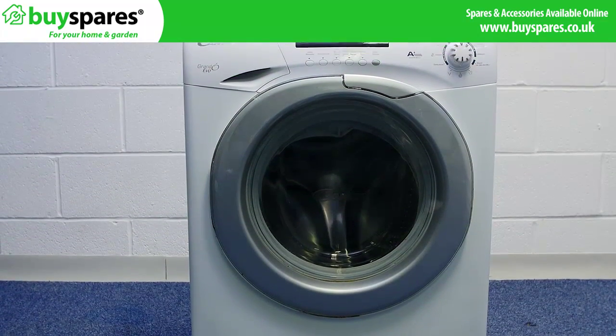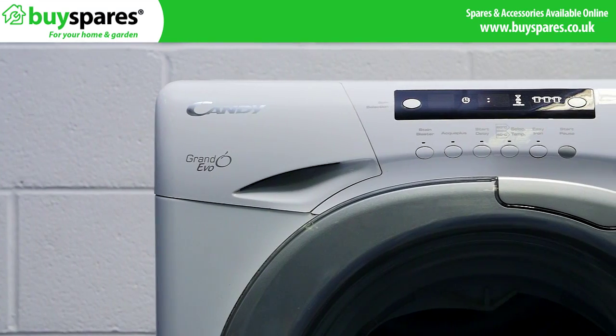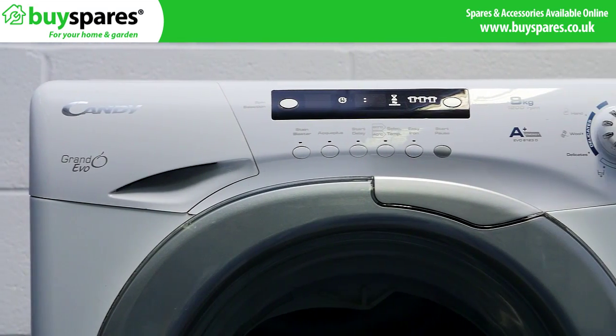On Kandy and Hoover machines, if a heater is failing, it may show an E16 error code at the end of the cycle, or continue to wash.